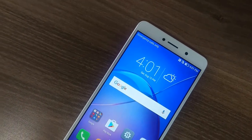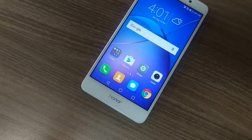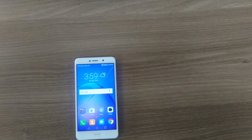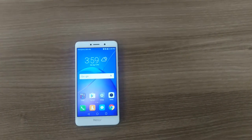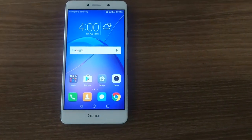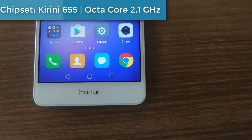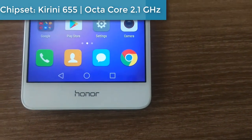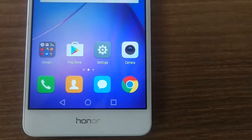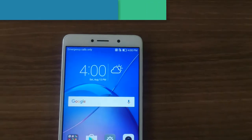We found that we had 21.4GB of usable space after software and bloatware apps. This phone supports cards up to 128GB. Honor has used its parent company's own chipset for the Honor 6X — specifically the Kirin 655, an octa-core system-on-a-chip clocked at 2.1GHz.